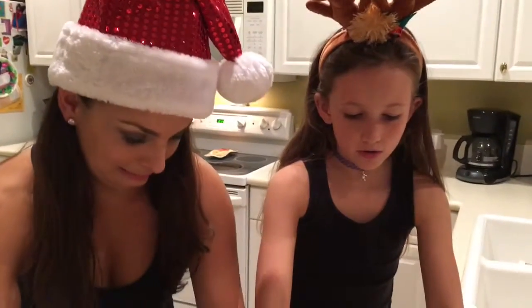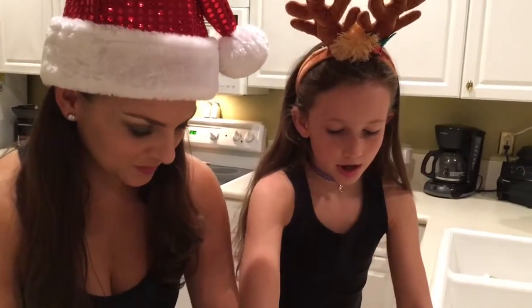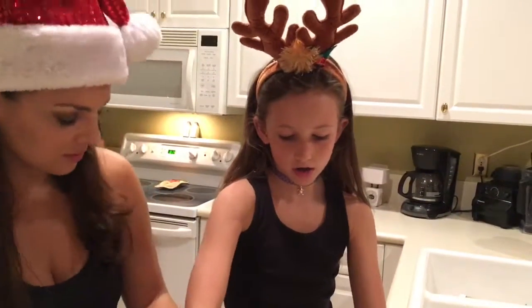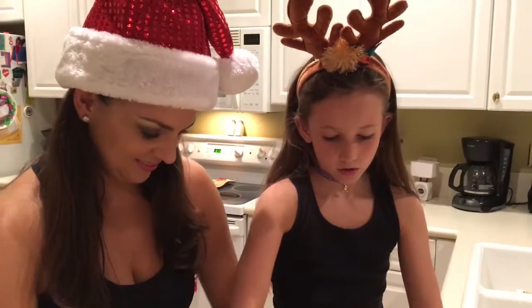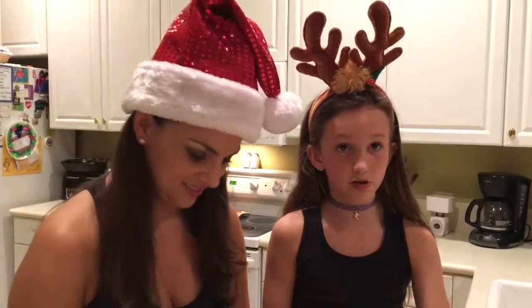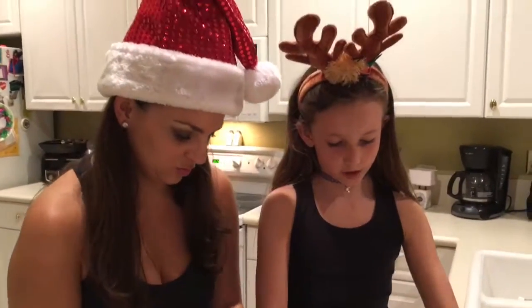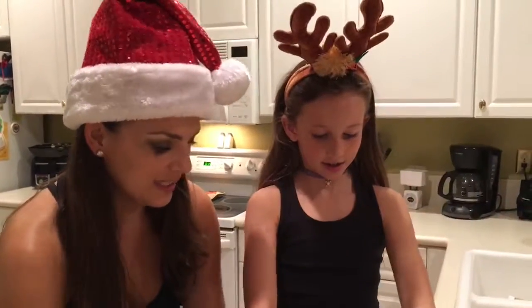You're going to bake them for 20 minutes, preheat to 350. If you don't want them too browned, you can just bake them for 15 minutes instead — same preheat temperature. Quick and easy.